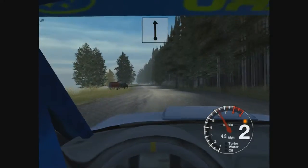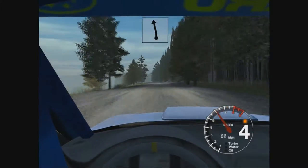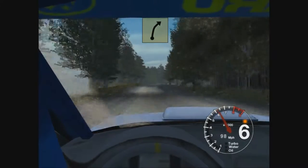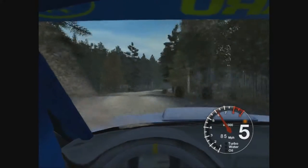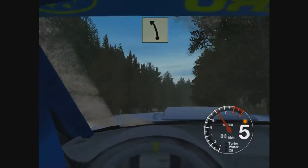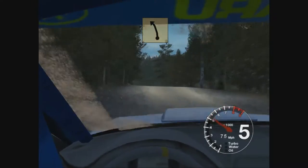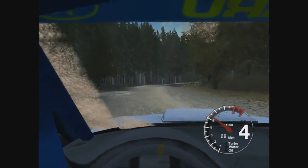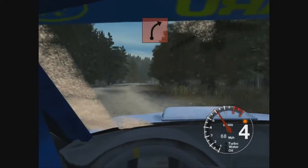Golf straight 120. 6 left over crest 70. 6 right keep out tightens to 4, 50. 6 right over jump 30. 6 left over jump into 5 left. And long 4 right. And crest and 4 right through dip.